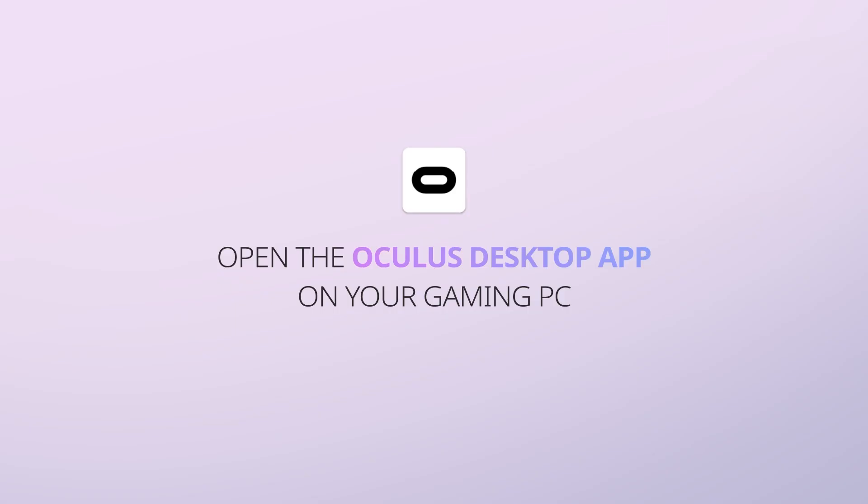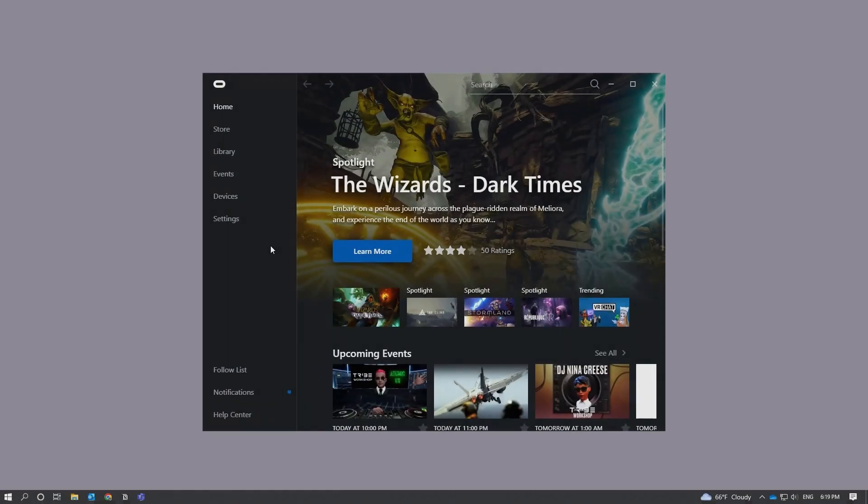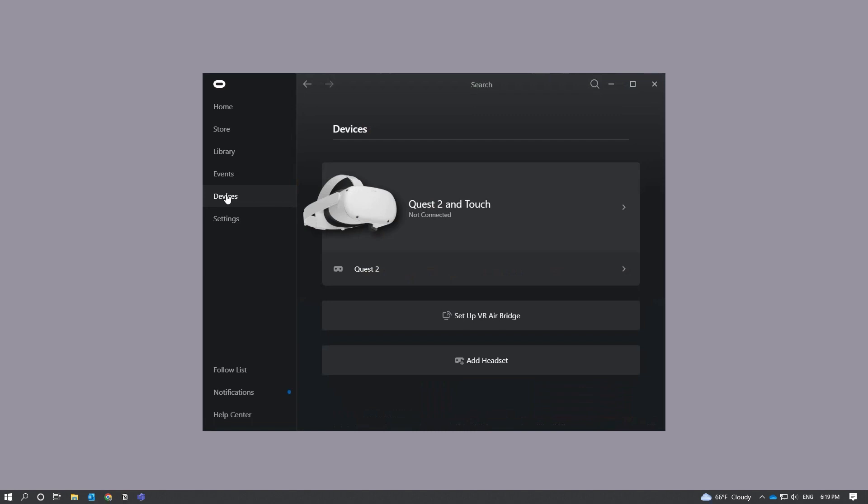Open the Oculus desktop app on your gaming PC. You should see a VR AirBridge Setup pop-up window when you open the Oculus app. If not, go to the menu on the left and select Devices. From there, you will see Setup VR AirBridge.